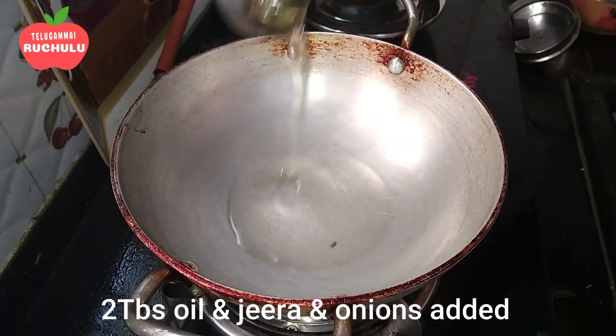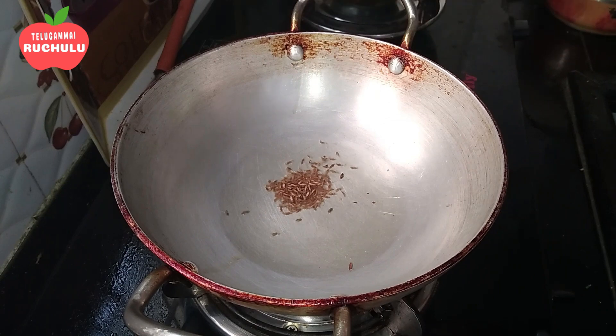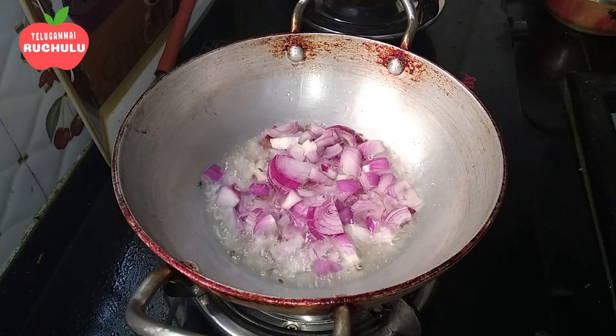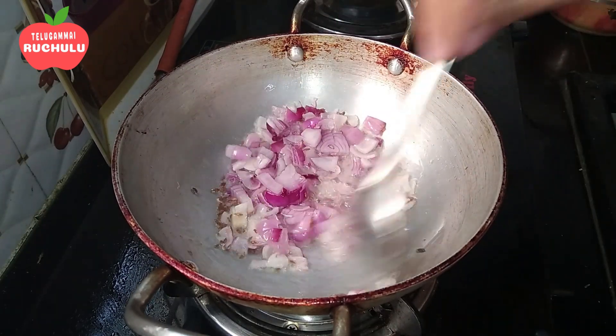Put a little oil in a pan. Add 2 tbsp of oil and add the onions. Cook the onions until they turn golden brown.